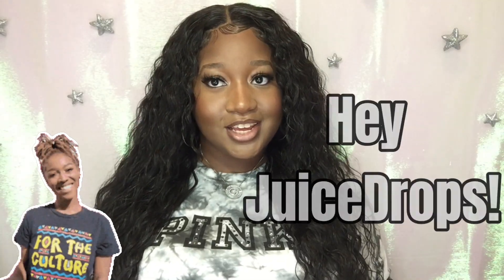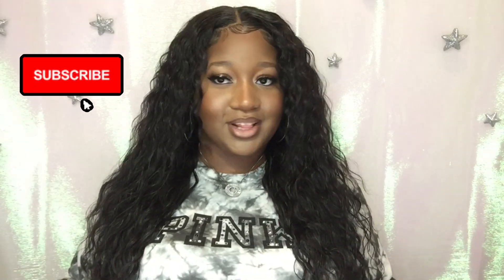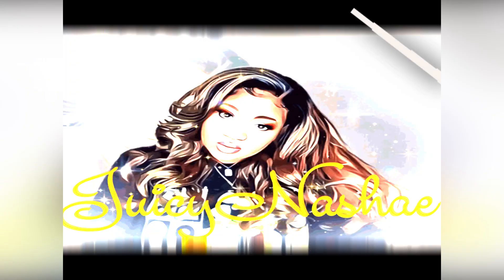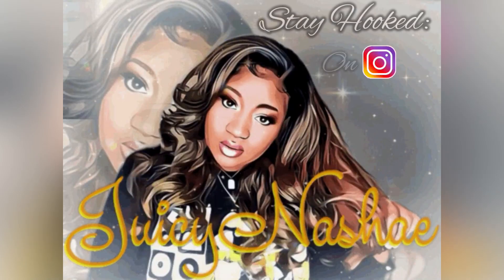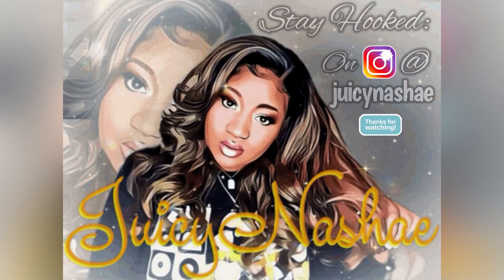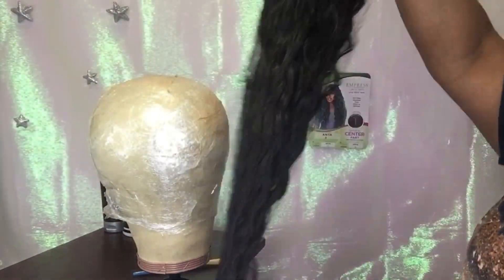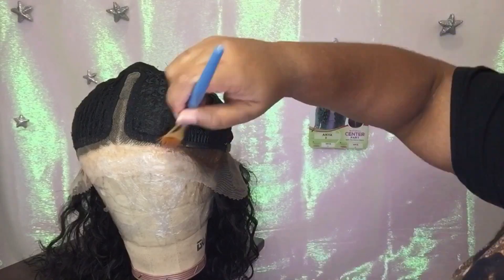Hey, it's Juiciness and Shay here, and finally I am here to show you beautiful ladies some really affordable real hair. Hey hey hey, it's time to slay! I wanted you to see this beautiful texture right out the box.